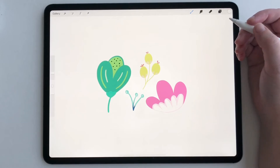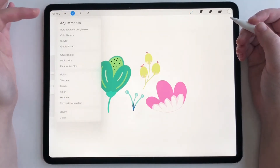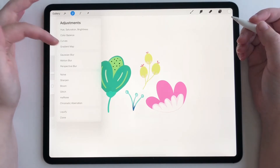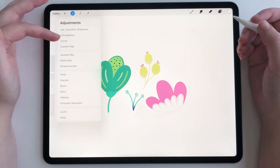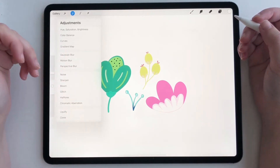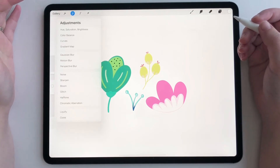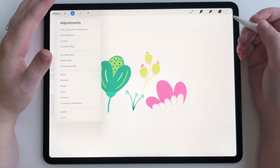Hey everyone, today I'm going to show you a quick tutorial on how to use Recolor in Procreate 5x. A lot of people have been very vocal about the fact that Recolor is gone and it's not in the adjustments panel. We have Liquify, we have Clone, we just don't have Recolor. It's a really important tool, and I assure you that it is not gone — it has just moved.